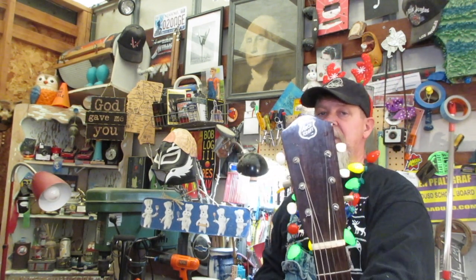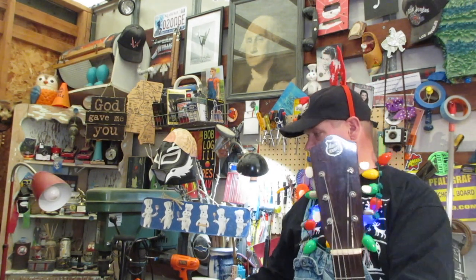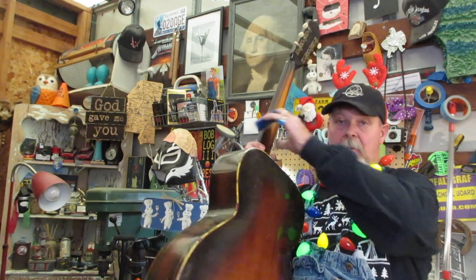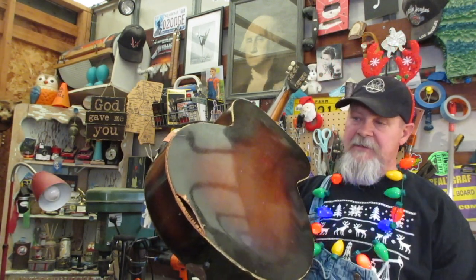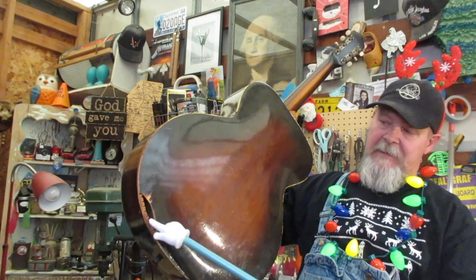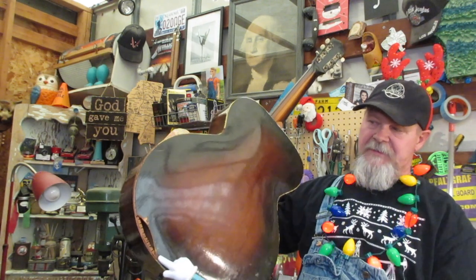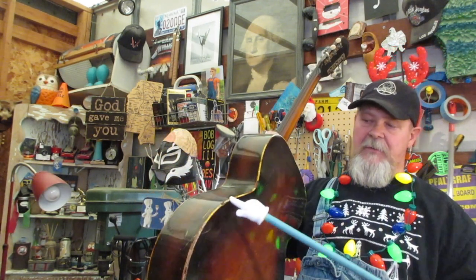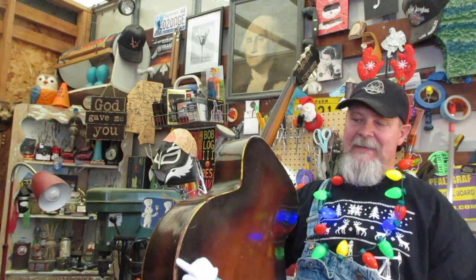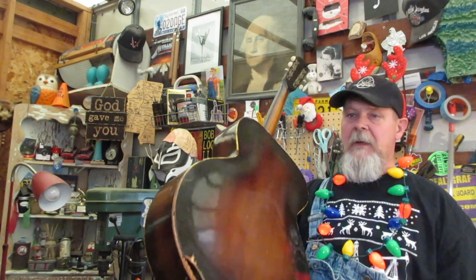Hey, you remember this one — the archtop from the '30s we've been working on the last couple of episodes? The last one we did was called 'Kerfing — How to Make Kerfing,' link up there. We had a bad case: when I bought this thing somebody had dropped it out of the case, and it had that hole in it. We've got a lot more work to do, but that kerfing is right in there. I've got to seal up this hole and get everything stabilized so we can fix the crack on the side and then do the binding.